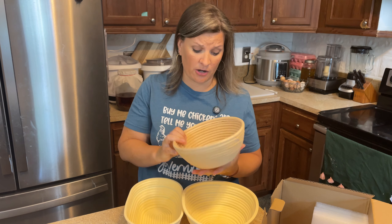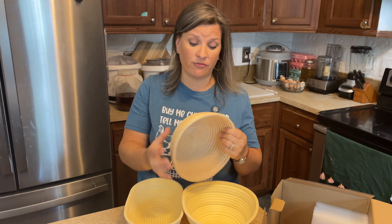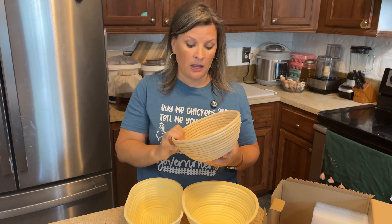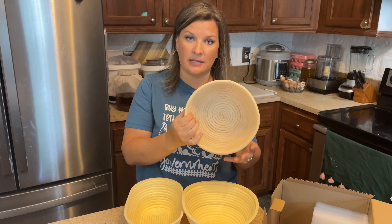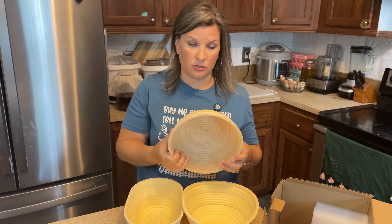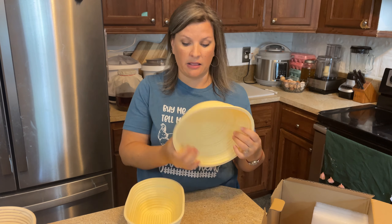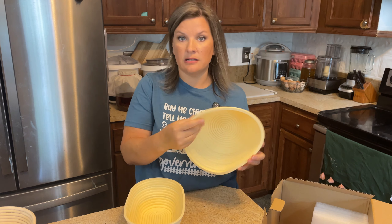You get dough in there or even just flour in the cracks, and I've actually ended up with little black bugs — flour mites that hatch — because I was not able to thoroughly clean it out. You cannot throw these in the dishwasher; it's all by hand. I use toothpicks and everything, but flour still gets stuck in there.